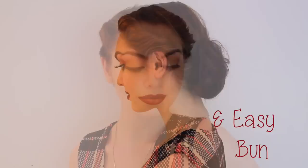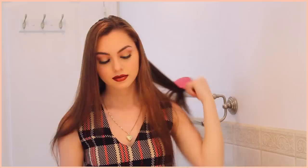Time for look number two. Super simple and easy, and perfect for work. Brush out your hair — my favorite brush is actually the wet brush — and like last time, slightly tease the crown area to smooth it out.